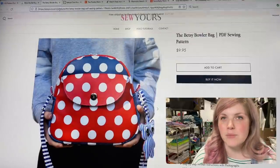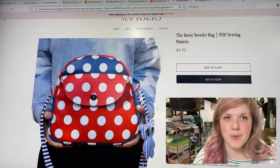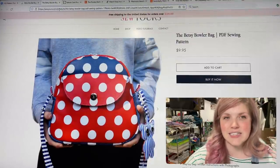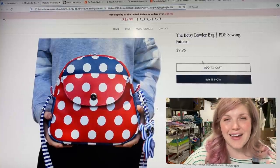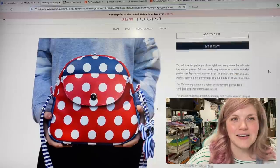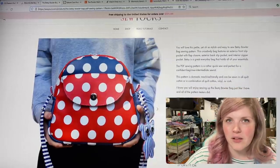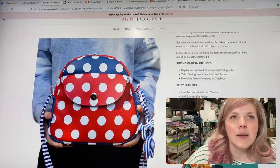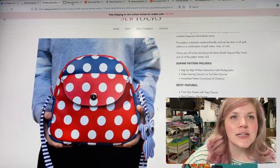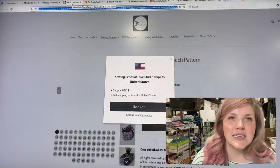The next one is the Betsy Bowler Bag from So Yours Patterns. I did a video on this one and Brandy did as well — there are tons of videos for it. It's such a cute little bag; I highly recommend this pattern. It is a fairly small bowler bag, but super cute.